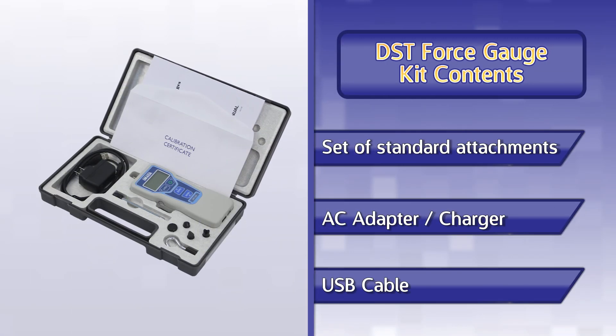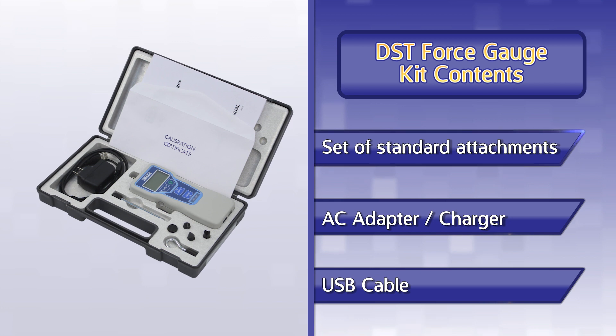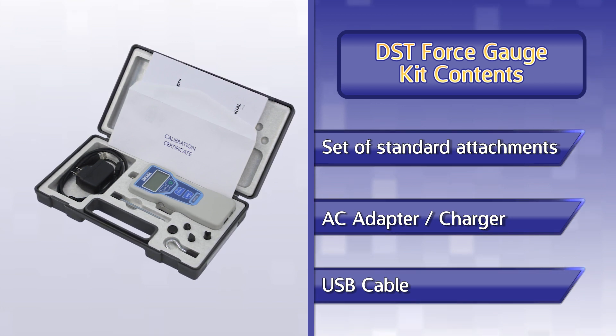New DST force gauges include a set of six standard attachments. Also included with the gauge are an AC adapter charger and USB output cable.